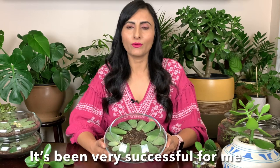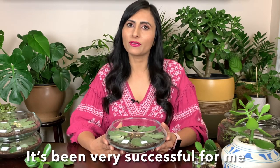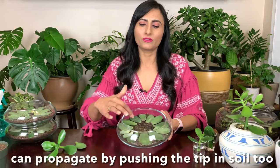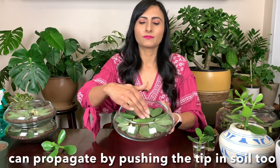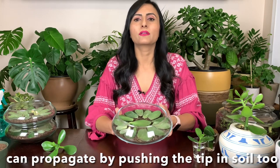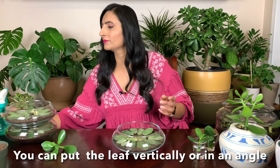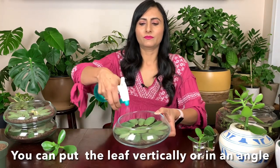For leaf propagation, you can take some soil in a bowl, tray, or anything you have — just fill it up with dry soil. Regular potting mix is fine; you don't need a special soil for this. Just place the leaves on top of the soil, just like that. Press it down — you don't need to put them inside the soil.